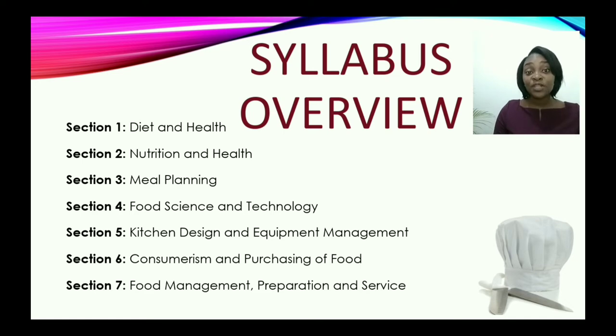In section four, food science and technology, you will learn about the production of food — the science and technology behind it. We're going to look at the biological aspects, including principles of heat transfer, and also microorganisms that contaminate food.